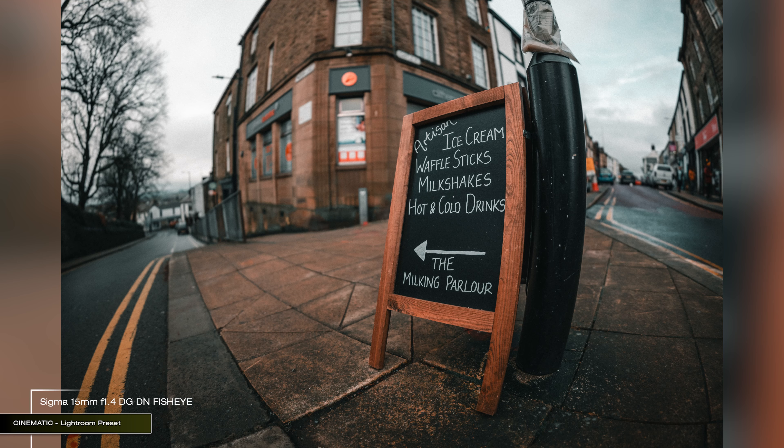Where it really would shine is astrophotography — this is the main purpose of this lens. Unfortunately I live in the north of England and right now the weather is just rain, so I had no chance to test it out. But there are a few features built in that make it a perfect tool for astrophotographers. Firstly, a very good correction of chromatic aberration — minimal aberration is very important when photographing the stars, and there's hardly any.